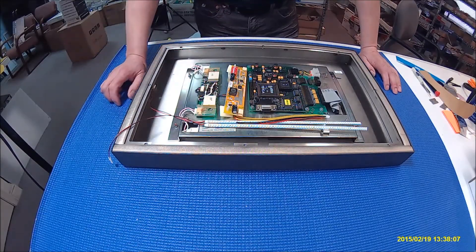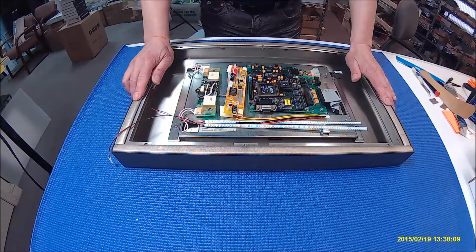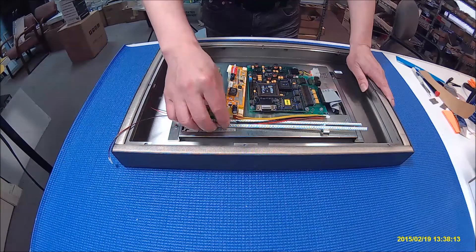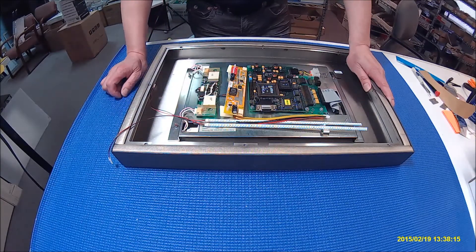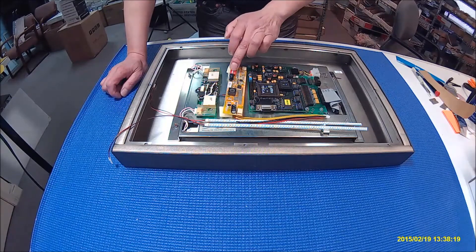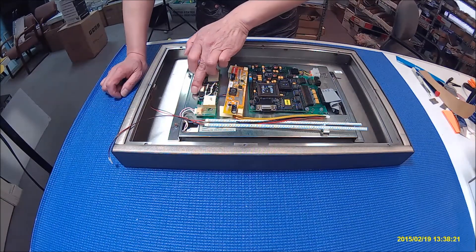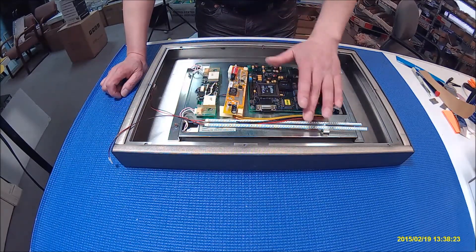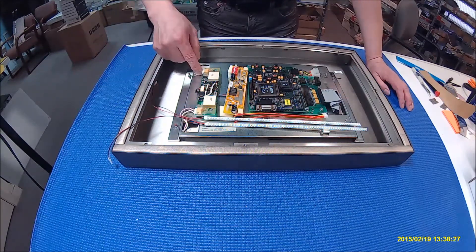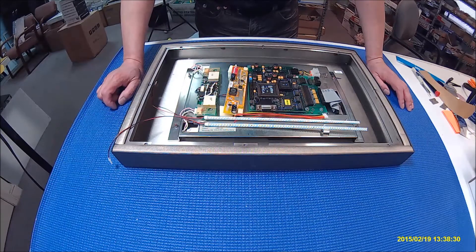Hello. In this video I'm going to show you how to upgrade this open film display from CCFL to our UB54 series LED kits. Later in this video I'm going to also show you how to connect this to a wire harness. This is a 12.1-inch screen which has two backlights, so we are using two LED kits — it's a UB54 series.